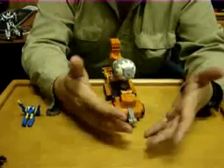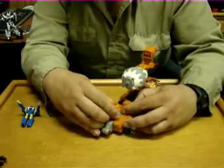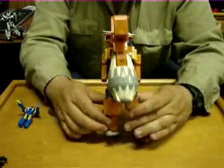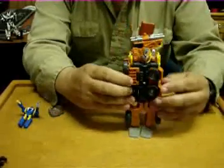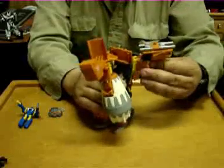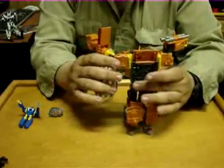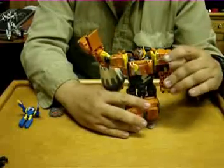To transform him, he's just laying down on his back right now. You take and flip these around like that, split the legs like that. Right now you can stand him up, come to the back right here, flip the tires down, flip this shoulder around — and this one has got brawl syndrome, it doesn't stay in place. His right arm does, however. Flip this down, turn around his head, and he is transformed.